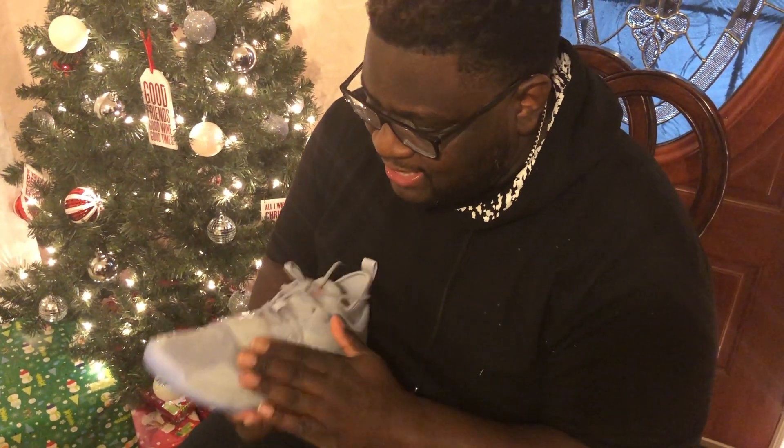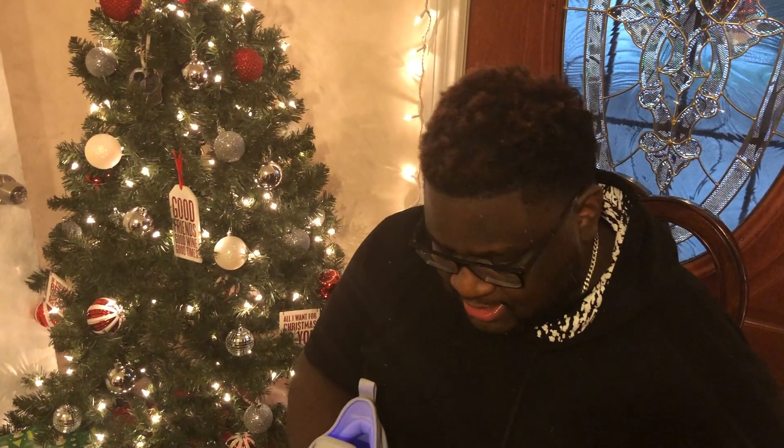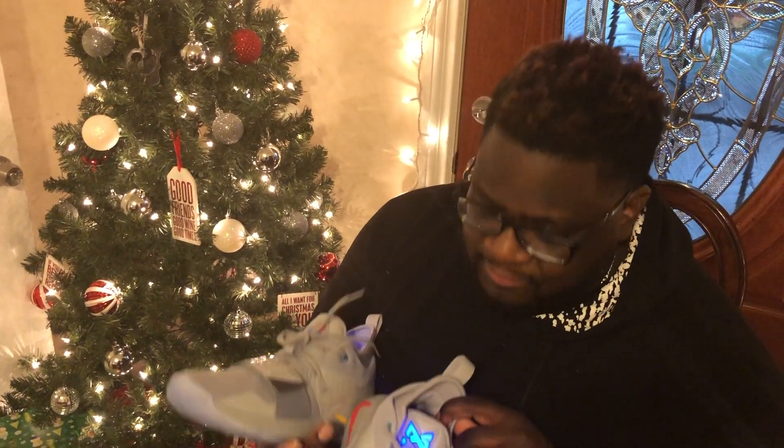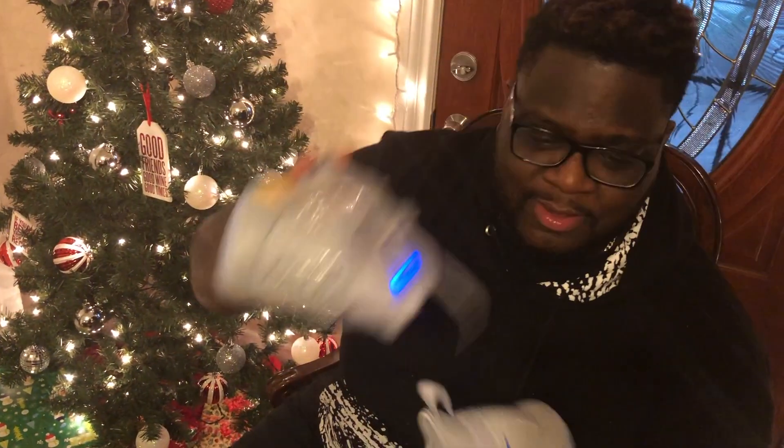Very sturdy, they feel good, soft where they need to be. You got the peel here, everything's in good shape. It feels nice and sturdy — it won't rip apart on you. Ladies and gentlemen, I'm Mega Ran, and this concludes the unboxing of the PG 2.5 PlayStation edition — lit Paul George kicks. As always, stay lit.